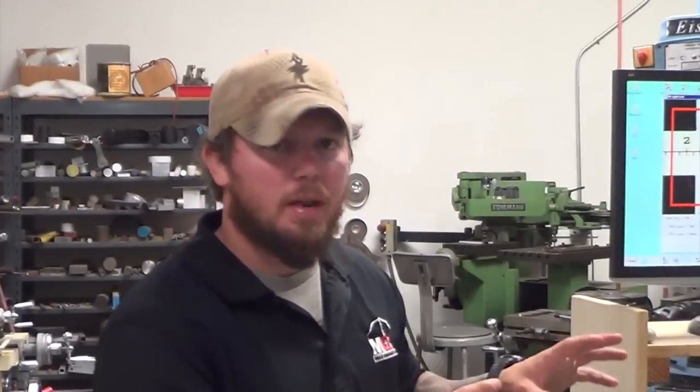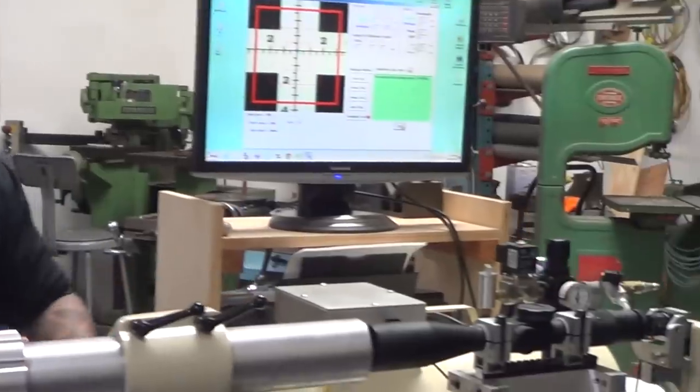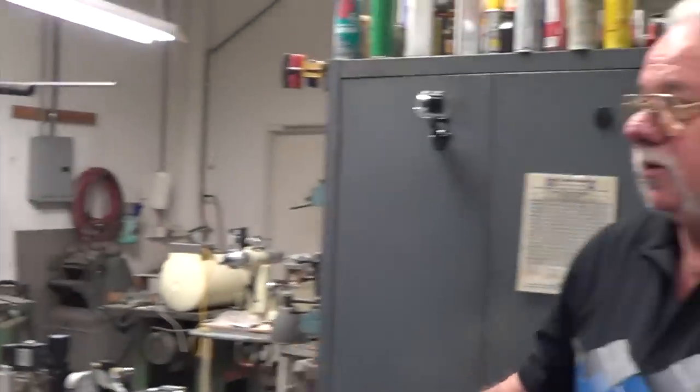That's fantastic — that's what these machines do. The next step is to program the system for this particular model and get a printout to share. George remarks that it's very impressive to capture so many different performance details for an optic, and that it reflects the standards they set in their own shop at US Optics.